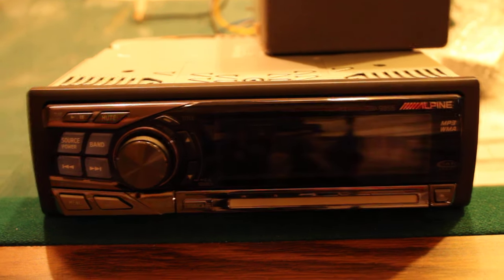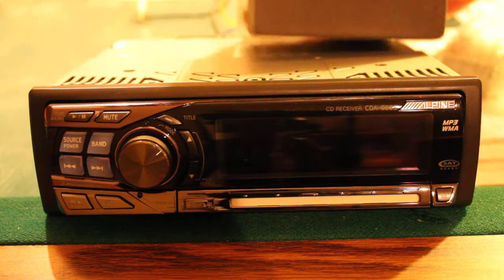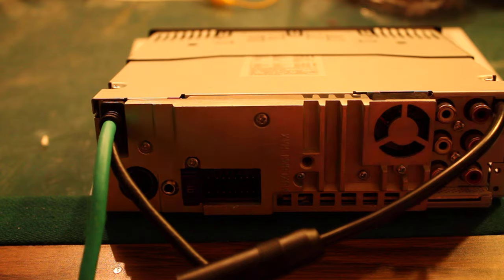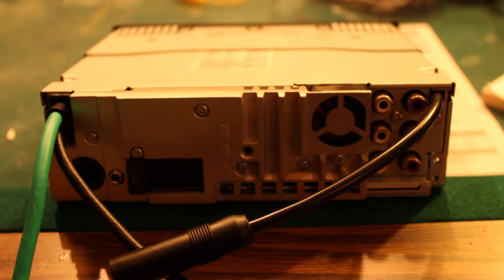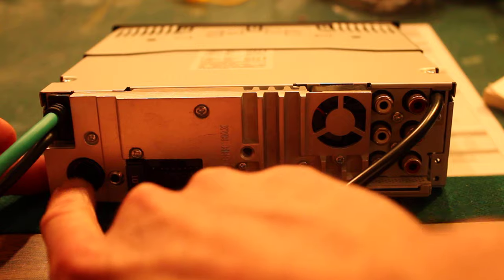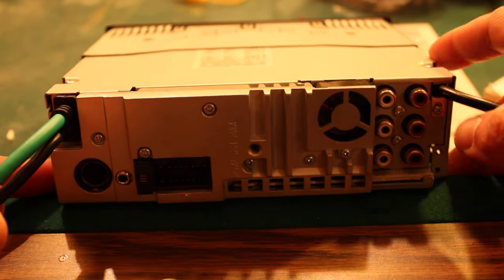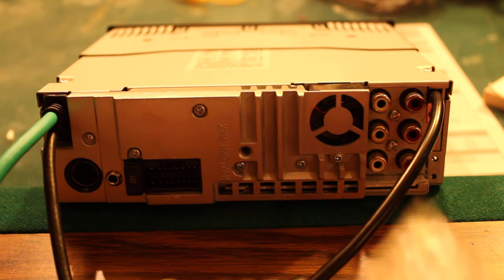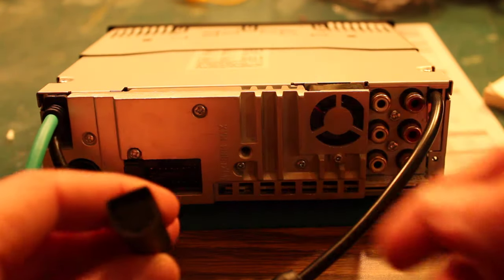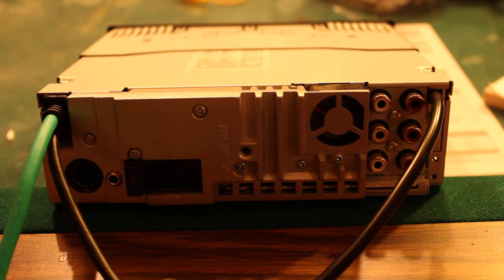I'm going to turn the deck off now and show you the goodies in the back. So here's the back of the deck — there are wiring harnesses, steering wheel control, volume control, another auxiliary-type input, radio antenna, a set of three pre-outs, and then the four-volt DC converter for the four-volt pre-outs. There's also auxiliary connections for an iPod or whatever can be connected to it.